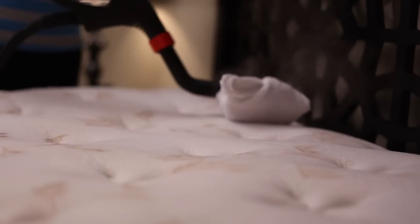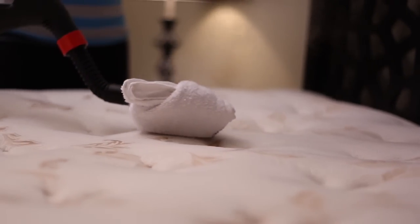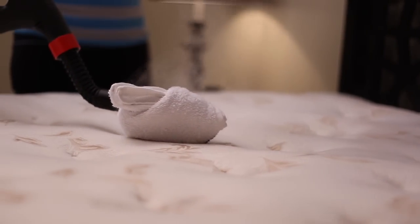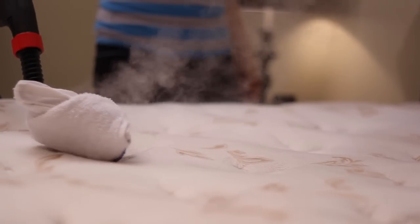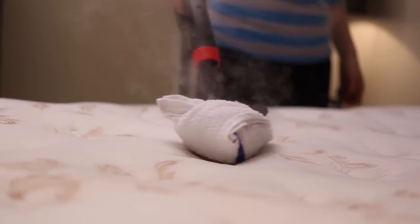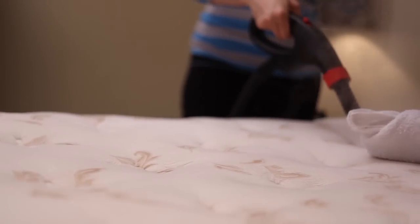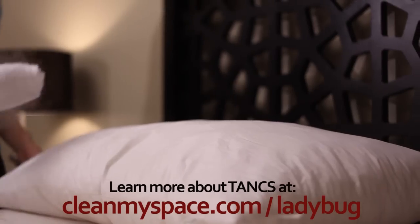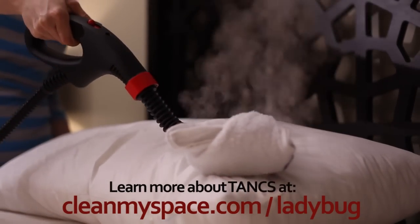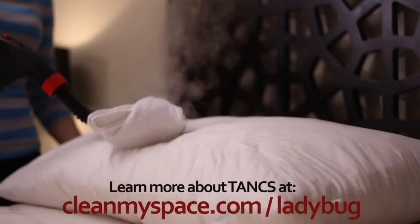Finally, the bedroom, where I spent a good 20 minutes eradicating any dust mites in my mattress. This is a good time to mention that the Ladybug I'm using is equipped with their patented TANKS system. TANKS stands for Thermo Accelerated Nano Crystal Sanitation, and what that means in English is that microorganisms are killed in seconds — not minutes — and the system is a thousand times more powerful than chemical disinfectants.